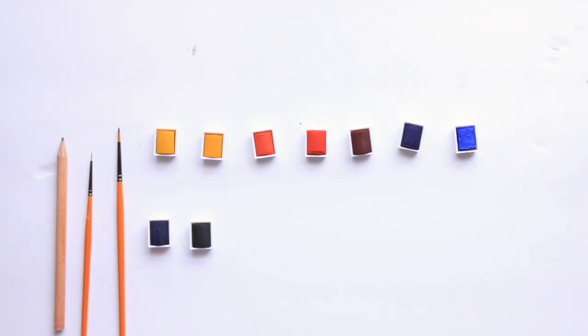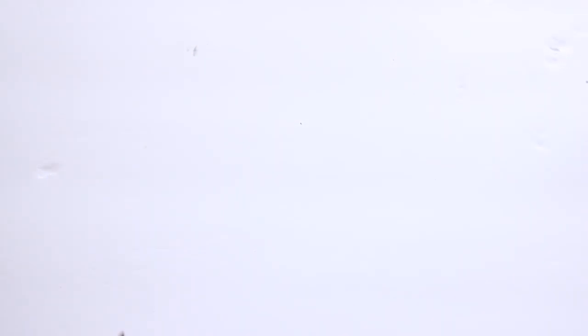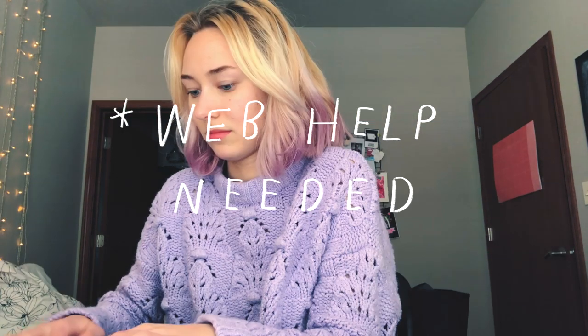I want to tell you guys just a little bit of the background on these paints. These are the Winsor & Newton Cotman watercolors. They come in a package like this — I'll put a picture on the screen of what they look like in the box. These watercolors come in a million different varieties of sets, so you can get them in sets of 6, 12, or 15. According to the description on Amazon, they're supposed to have good transparency, excellent tinting strength, and good working properties.